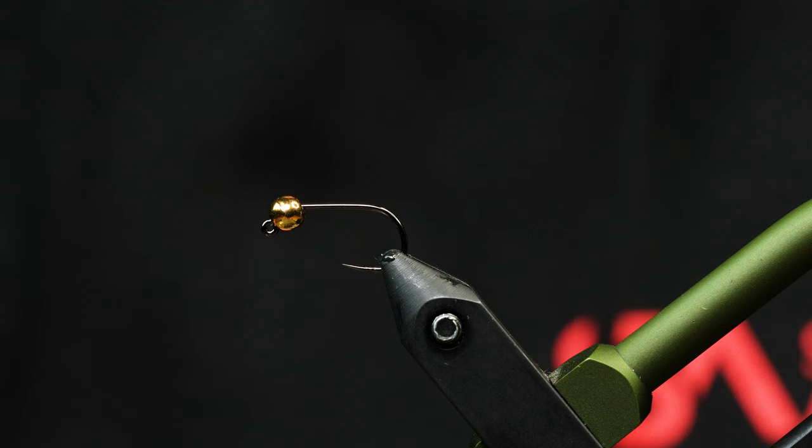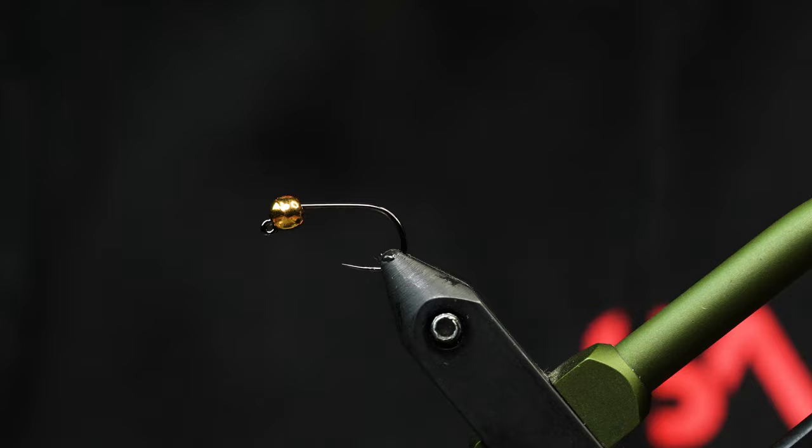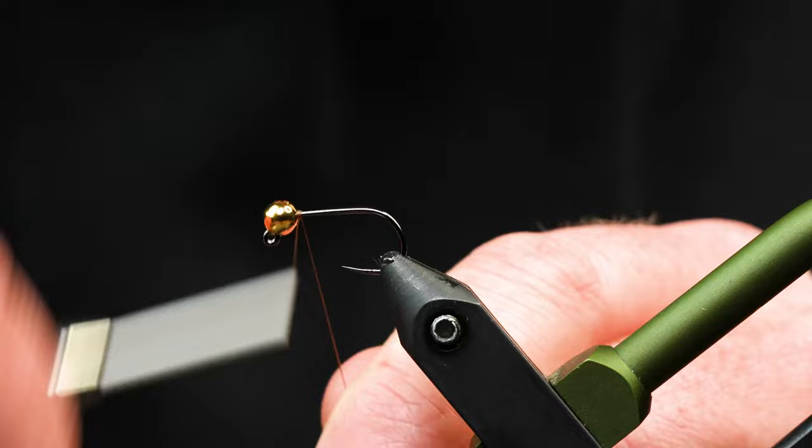Alright, let's get started tying this up. We're going to start off with the Jig Force in size 10 from Foley Mill and then just a 4mm bead, and we'll start stringing that up with some brown thread. You can use 6-0 or 8-0, dark brown or light brown — whatever you'd like, it'll work out just fine.